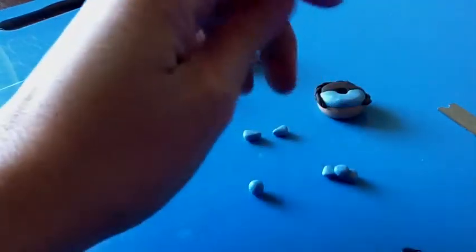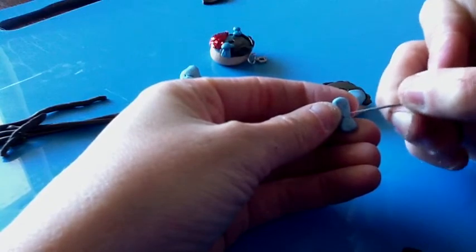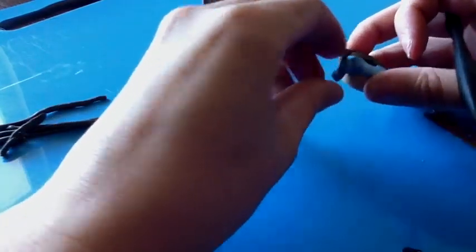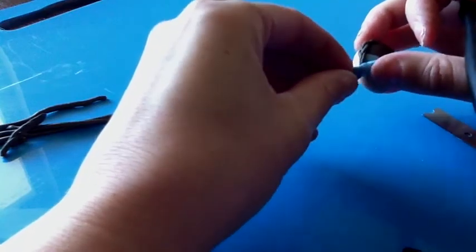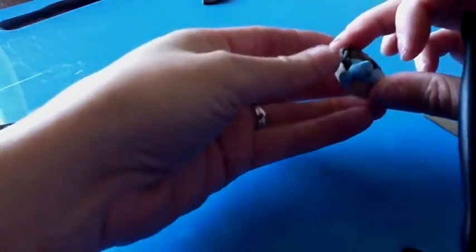Before I make the little indents, I'm going to go ahead and put it on the donut. What I like to do, just to make sure that it doesn't come off when I bake it, is sort of scuff up the back. And then apply it so that it doesn't come off.